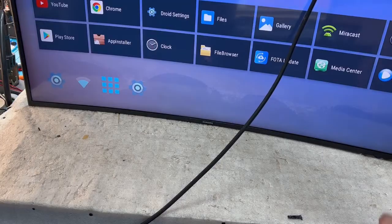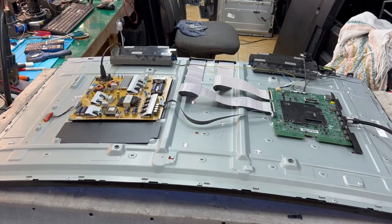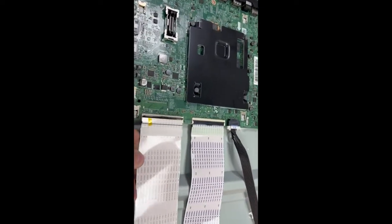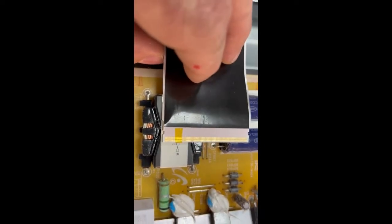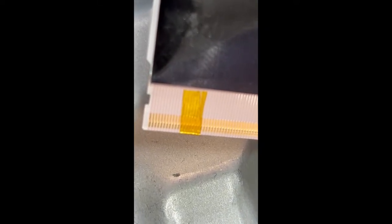I'll show you exactly where the tape should be, what size tape. I take the camera closer — that's the tape, where I put it to cover a couple of pins there. As you can see, it's the bottom ribbon cable. I don't know exactly how many pins, but it's about 10 pins — let me check. Let's count: one, two, three, four, five, six, seven, eight, nine, ten, eleven, twelve — and another 10 are covered.